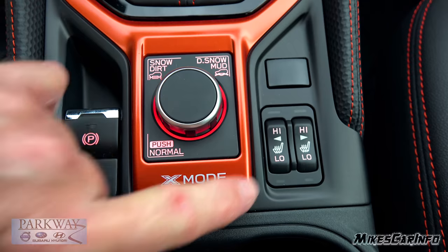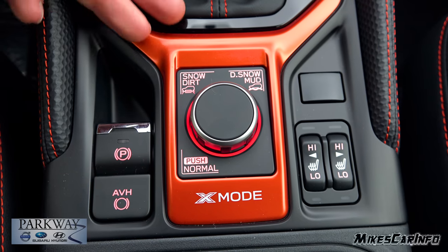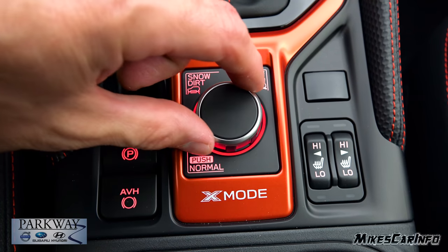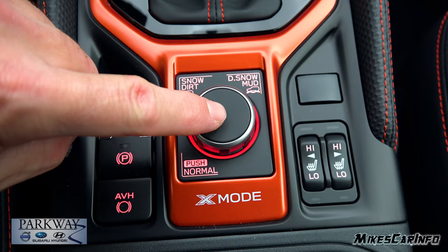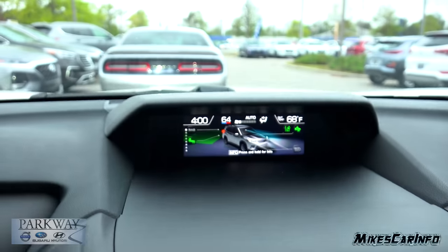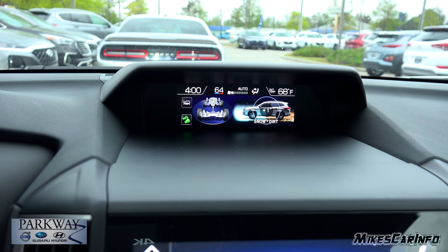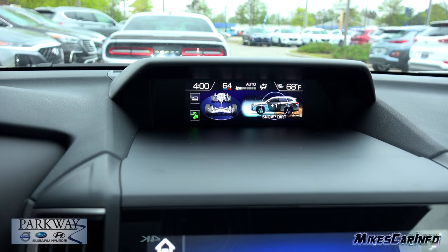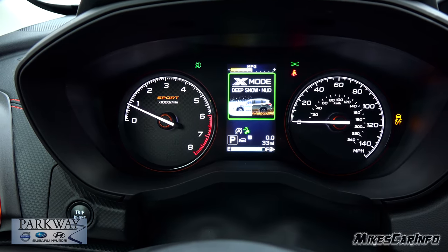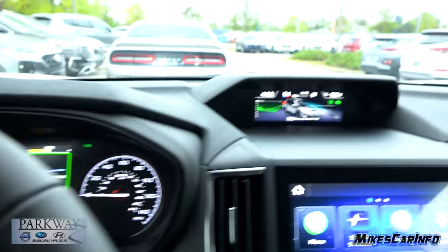You have two-stage heated seats for the driver and passenger, and your X-mode. This is for your all-wheel drive system. So if you're in snow, deep snow, dirt, or mud, you can change that mode. Pushing it in gives you a normal mode, but as we turn it, it gives you a visual reference on the upper screen. Pushing it back in returns it to normal mode.